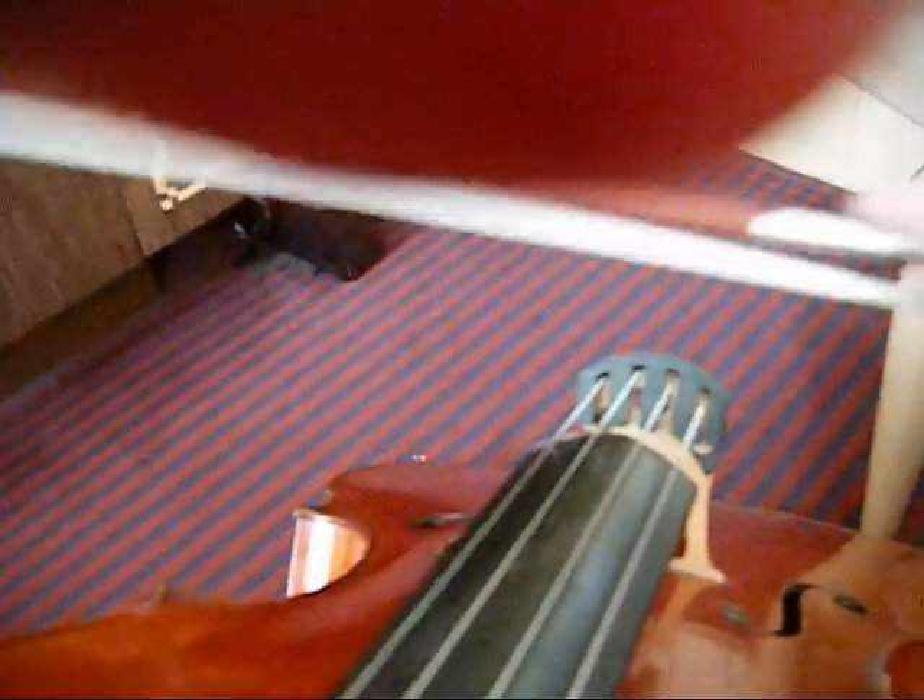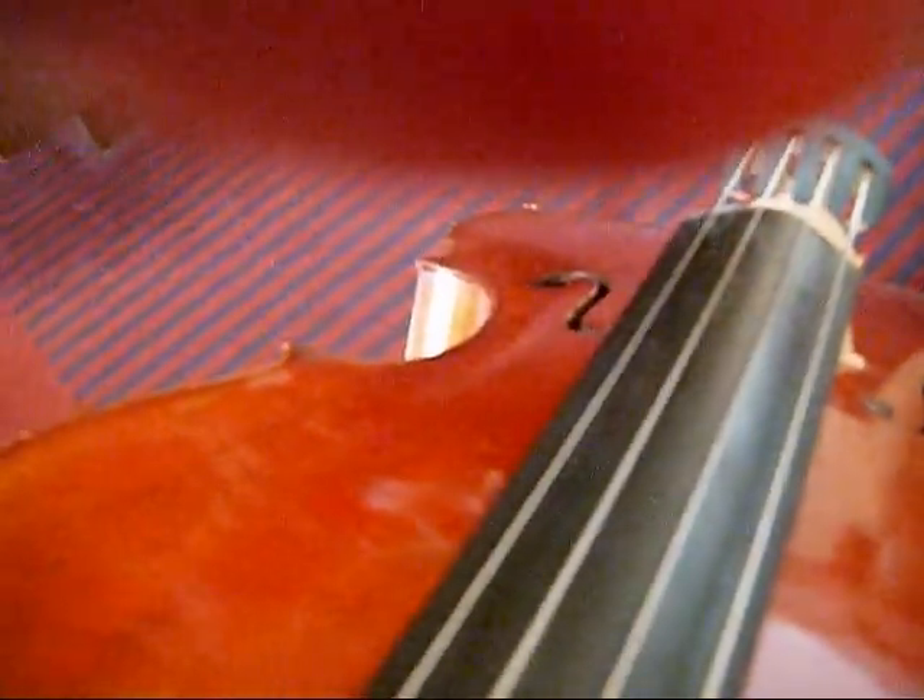We can see just how this works. I'm going to turn the camera around so that you are looking at what I am looking at. If I play the D string, you can see right in the middle how the string vibrates back and forth, and this is what we are going to watch very carefully.